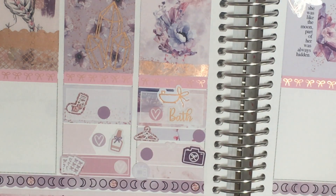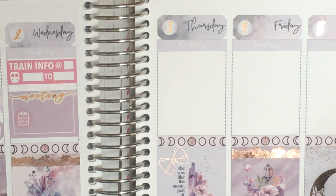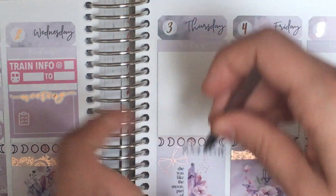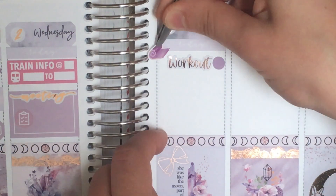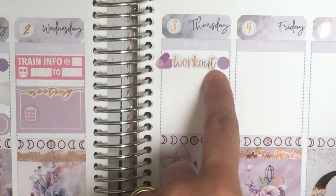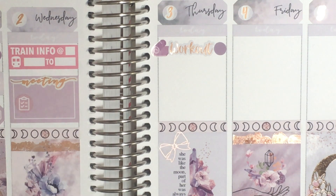Moving on to Thursday. Starting the same as Monday — another stretching workout. I do like to do four workouts, and usually the day I'll skip a workout is the day I'm going on campus or somewhere with a really early morning. So on Thursday, I've got another purple Lucinda Charlotte Designs yoga mat, Stella Bow Sticker Co. foiled workout script, and Hummingbird Planner dot.